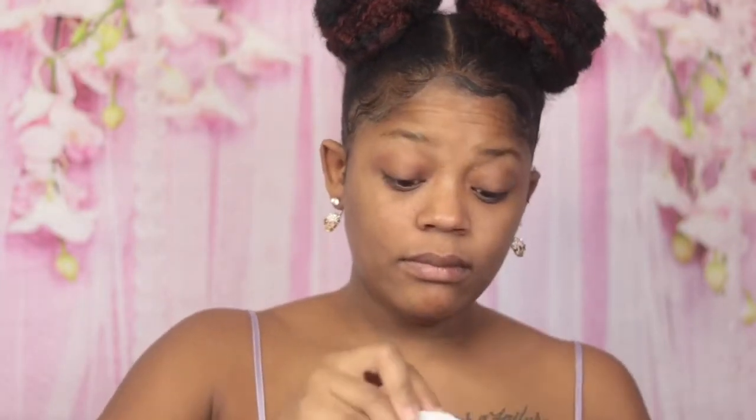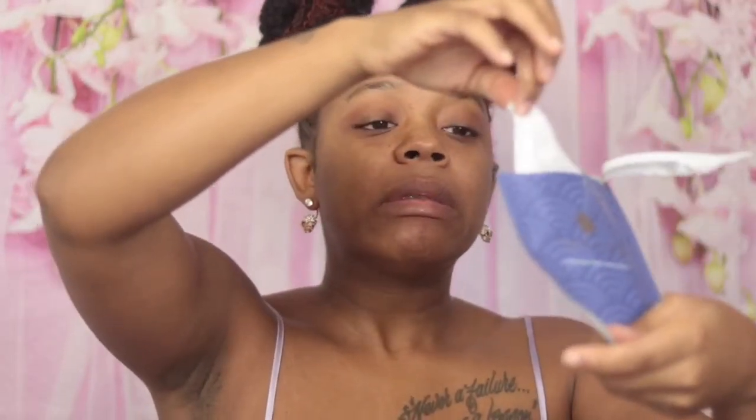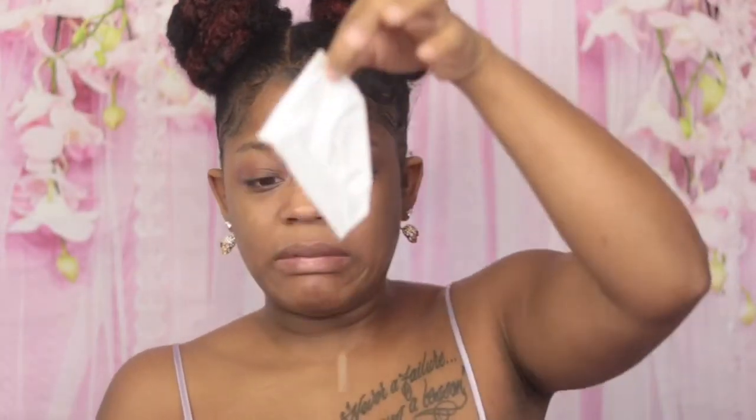So today I am using this Tatcha Dewy Luminous mask on my face. This actually came in my January Boxy Charm. So this is me taking it out right here. It's actually pretty messy, but this mask works wonders. I love this mask.